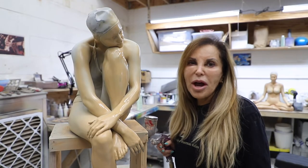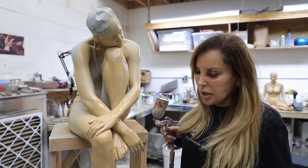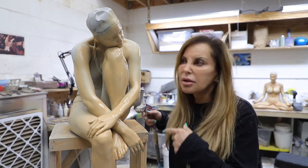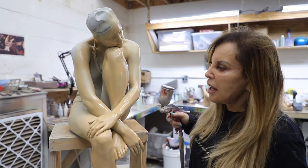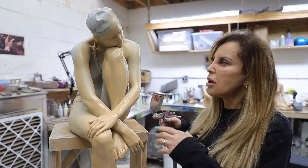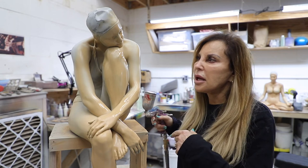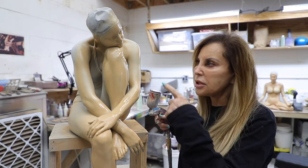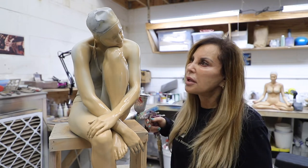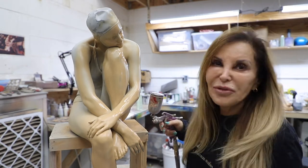So this step of the process is the painting phase. I have painted a flesh color on the piece. After I cover the whole thing in this flesh color, I'm going to start to detail it and paint the lips and the eyes and the shadows. I'll put veins and beauty marks in — it's the fun part.